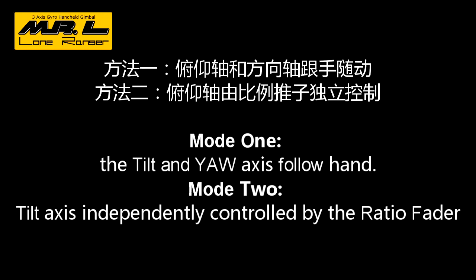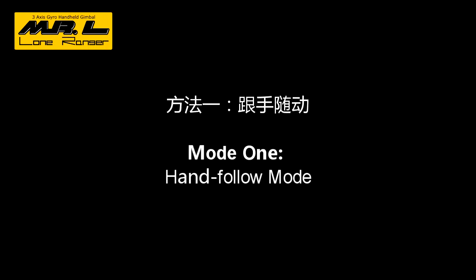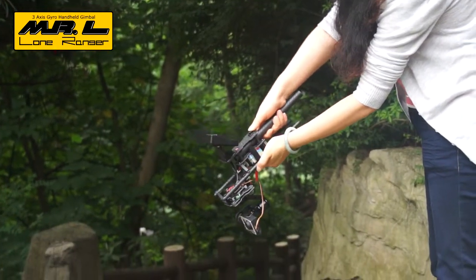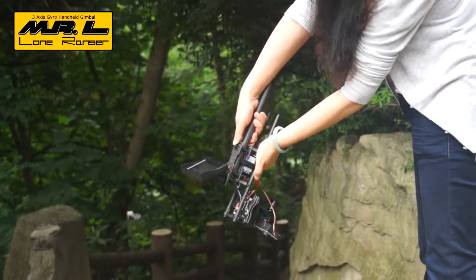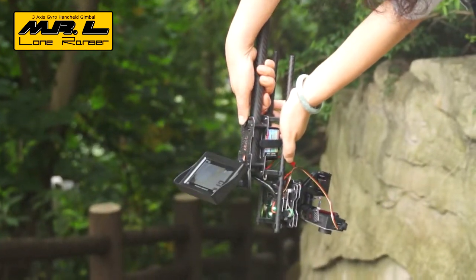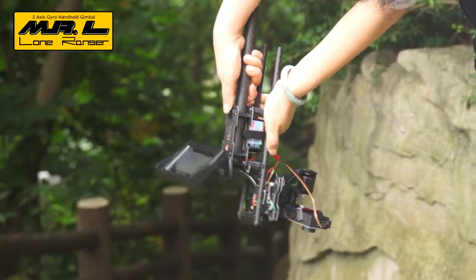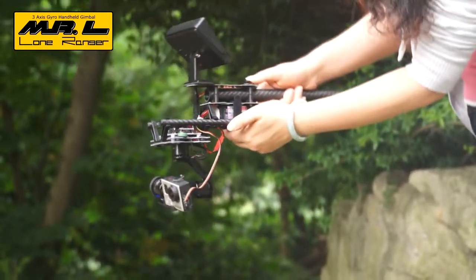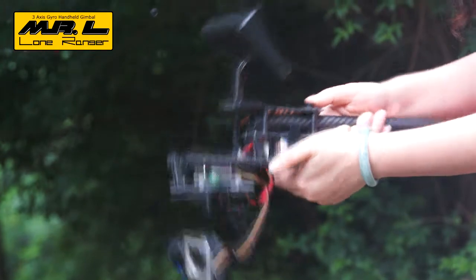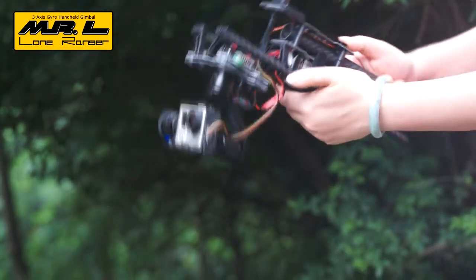Here is a demonstration. Mode 1: hand follow mode. In this mode, the pitch angle and the moving direction of the camera will follow the movement of the controlling hands. For instance, when the controlling hands move downward or upward, the camera will bend down or face upward.